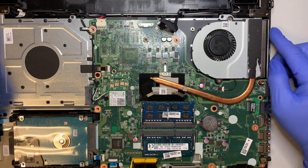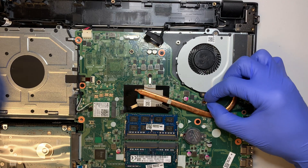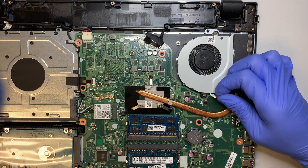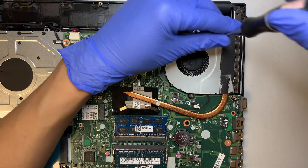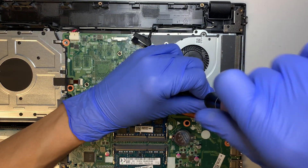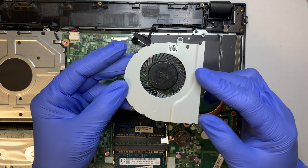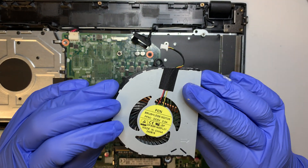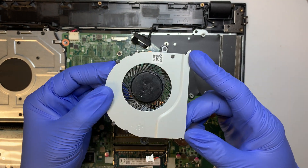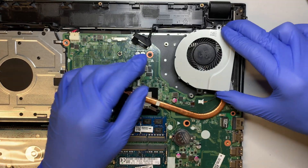At this point, if you have a bad fan, you can go ahead and replace it by removing the fan cable. This cable powers your fan. It looks like there are two screws that hold onto the fan — one at the top and one at the bottom — and that's how the fan comes right out. Look up the model number to find a replacement fan. Alright, let's put the fan back in.